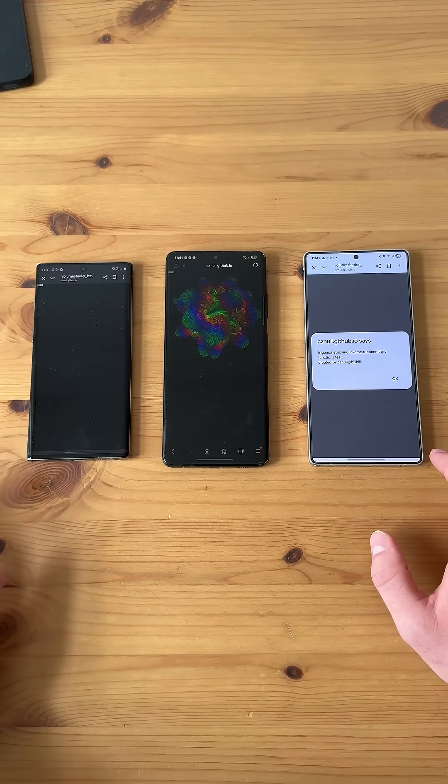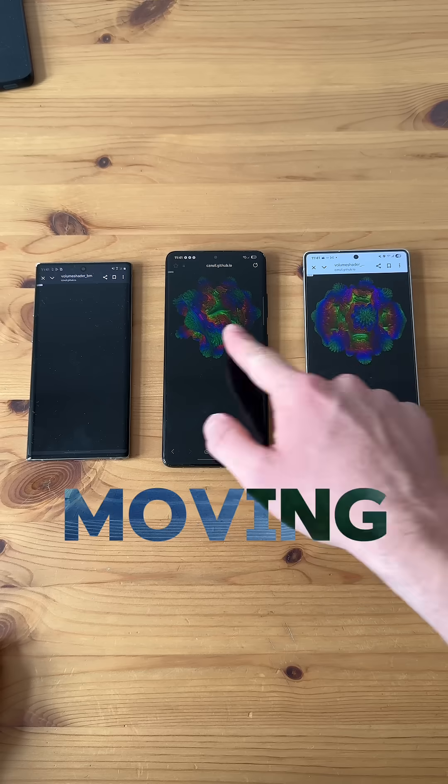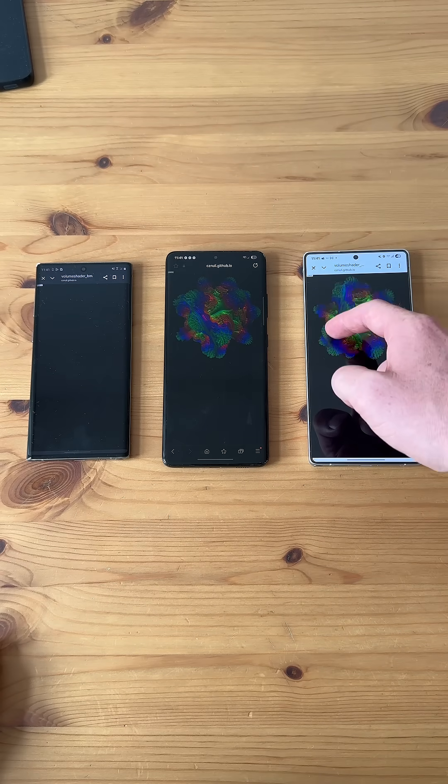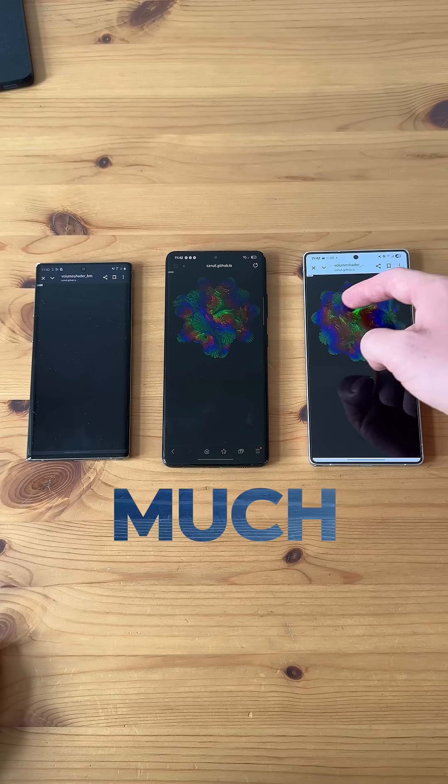Now on the S25 Ultra, let's check it right here. So we're moving quicker. Oh wow, and it even responds to moving it. Wow, that's so much better actually.